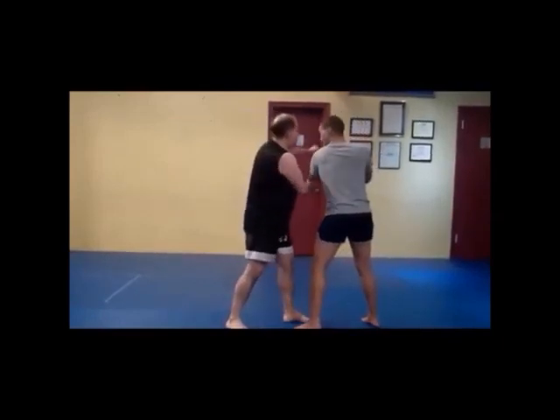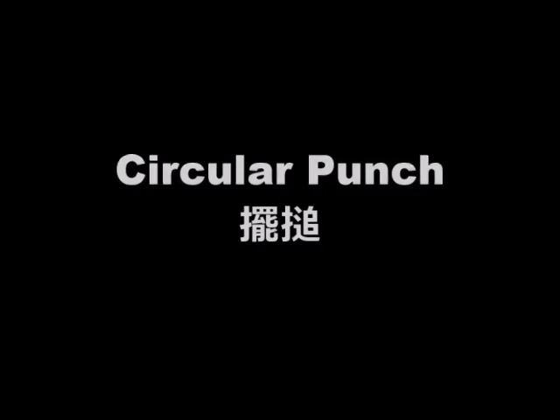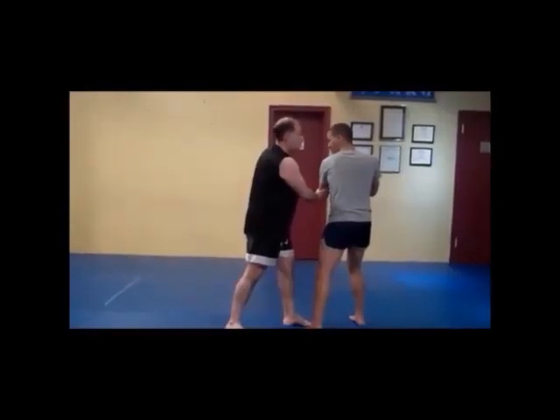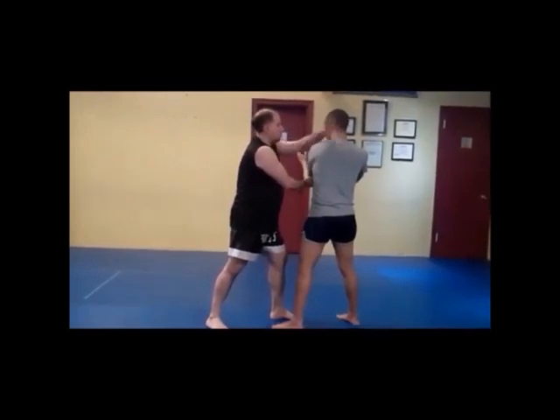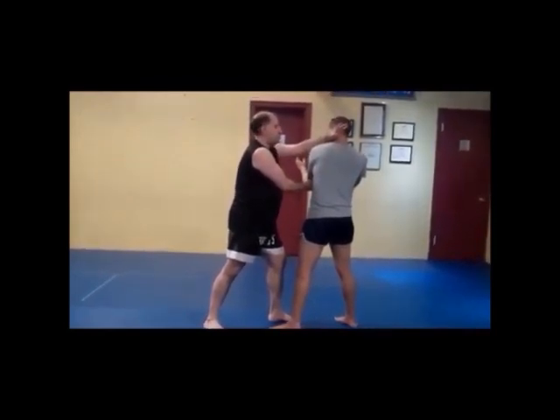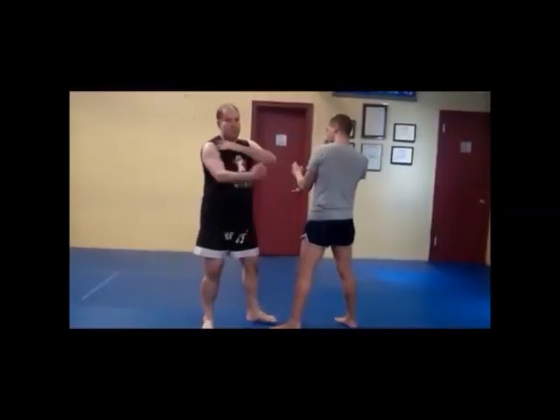There are a couple of ways you can do this. I can go over here, or I can go around this one. This is a normal one, it's called a pin jump. Slicing more.